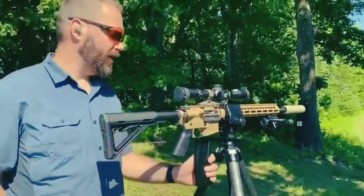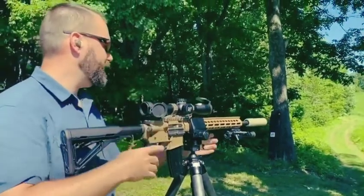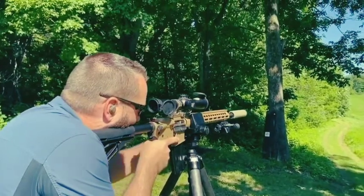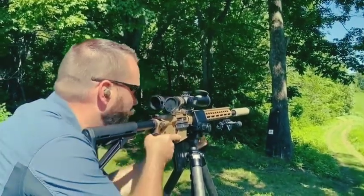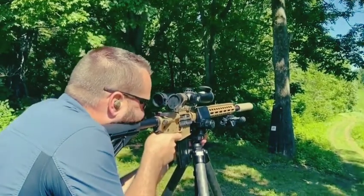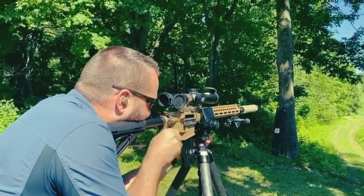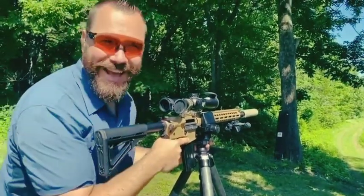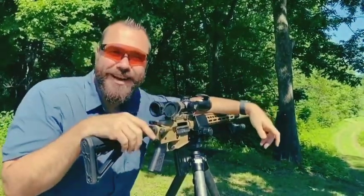We've got some targets out there — let's go ahead and take a shot. The far target out there looks like 615 yards. For this 6mm ARC, we're shooting 4.1 mils up from a 100-yard zero. Let's see how she does. Just like that. Learn more about this entire platform and the new cartridge at gununiversity.com.